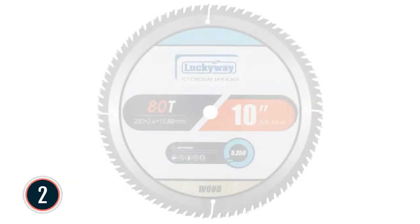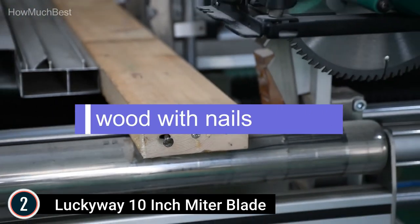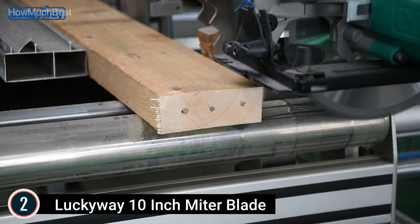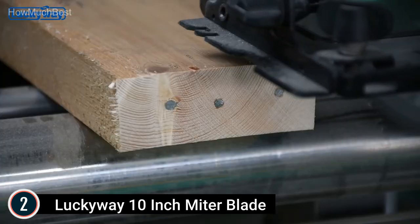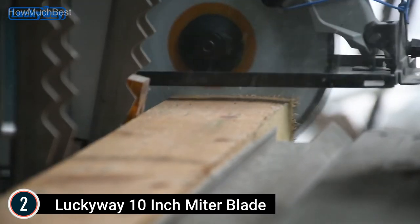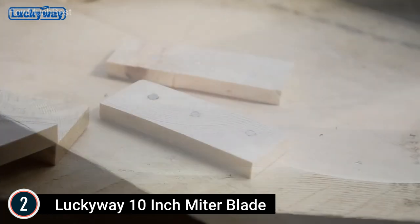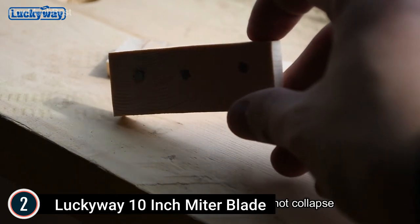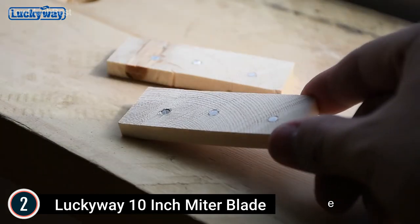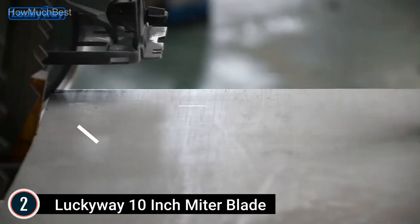Number 2 in our list is the Lucky Way 10-Inch Miter Blade. It includes 1 PC of 10-inch, 5/8, 80T TCT Circular Saw Blade. Applications include cross-cutting softwood, wood, plywood, chipboard, multiboard panels, MDF, plated panels, laminated and bilaminate plastic, and FRP. The blade offers a high level of surface edge finish and can also rip cut along the grain. The fully hardened steel blade body supplies precision and resists bending and deflection for true cuts.